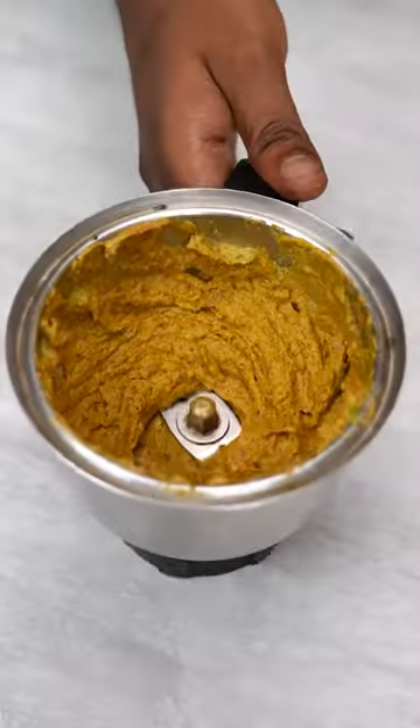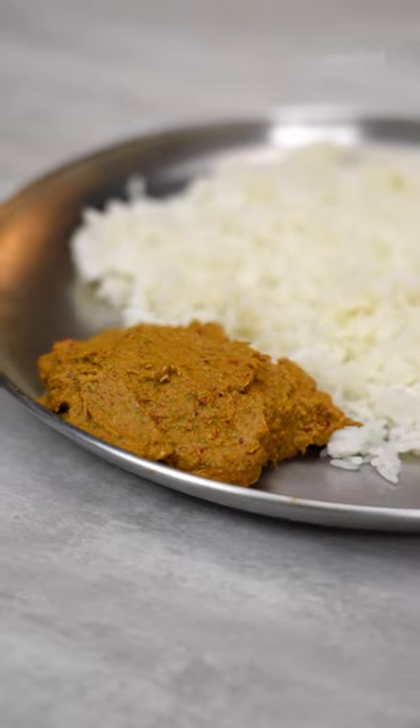It is also a super easy way to fool anyone to try Ladyfinger. So try Madi, enjoy Madi. And guess what I'll be making with Vendakai next time!